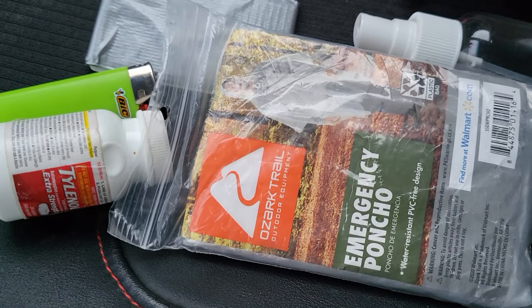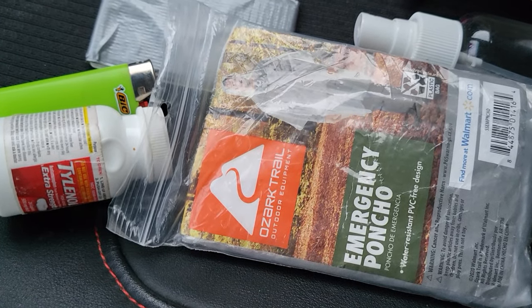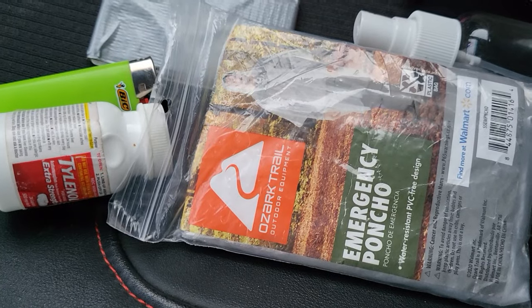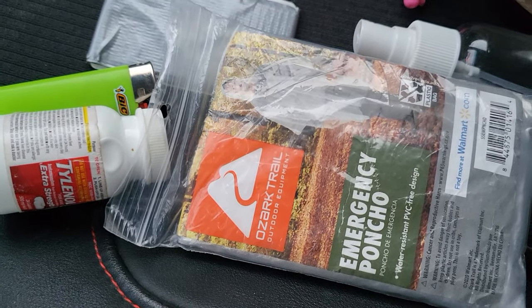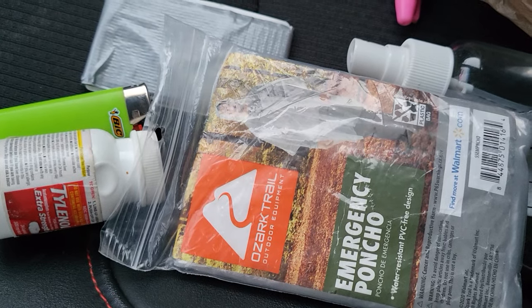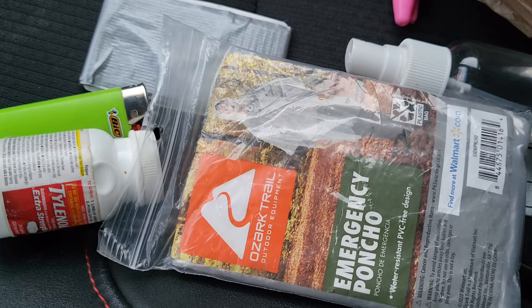You can start with $10 or $12 and get going. You can get a knife, some protein bars, some duct tape, some Band-Aids, or a really cheap flashlight and batteries. It'll suck, but you're better off having something than nothing. If you grew up in the 80s watching G.I. Joe — now you know it, knowing is half the battle.